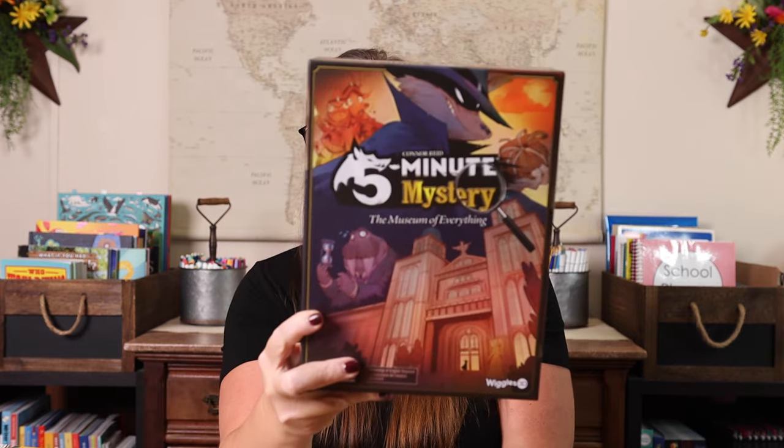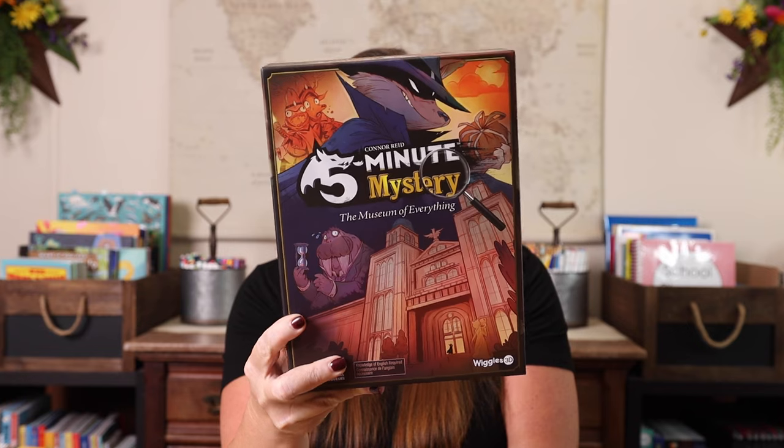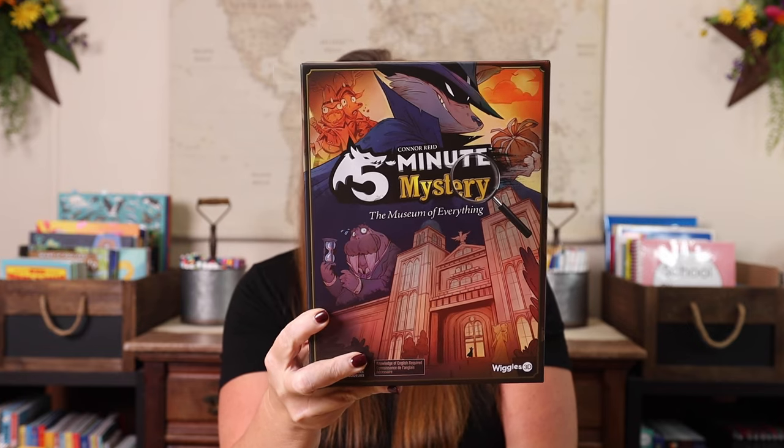The last game that can be played single player or multiplayer is Five Minute Mystery. This can actually be played up to six players — so one to six. It's another one that they can play by themselves, or you can play two player or add in even more family members. Basically, you're trying to solve a mystery — think of it kind of like a Clue type of gameplay, just a little bit different.